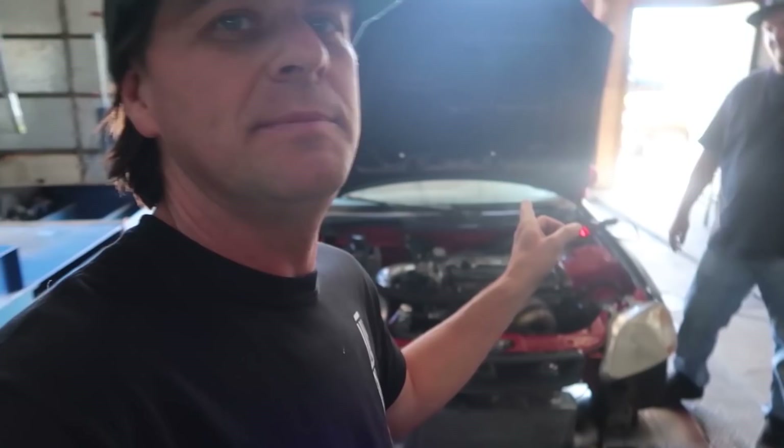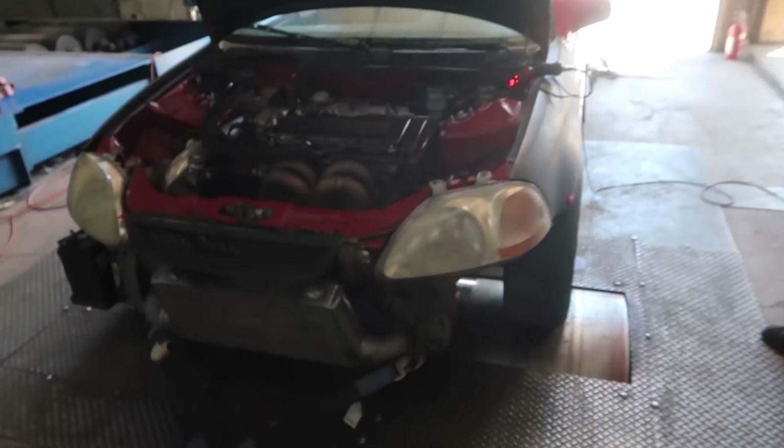We finished Rocky Mountain Race Week and got back to the shop. First thing we're gonna do is dyno Jamie's little hot rod Civic — we call it 'brother-in-law.' It's actually his brother-in-law's car, which Jamie has pretty much commandeered and made his own hot rod.